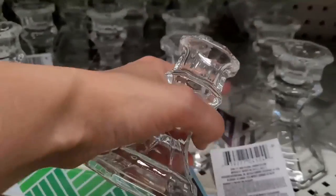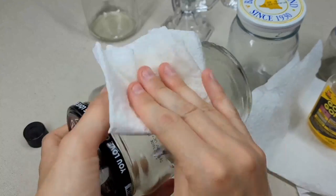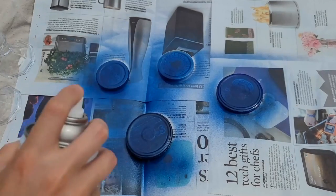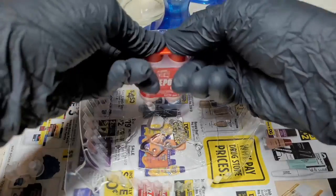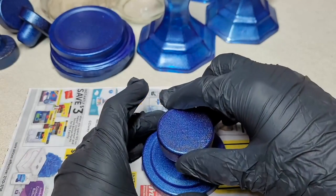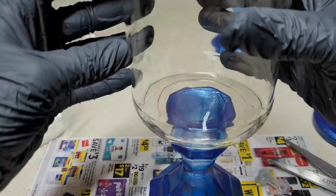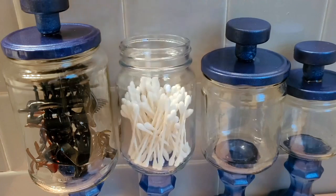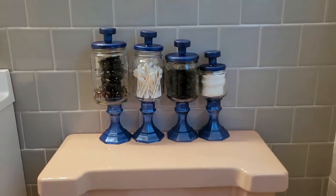Go to your local dollar store and grab a few glass candle holders. Take off any stickers that are on these jars and wash the jars. Take your lids outside and spray paint them. Let these dry and move onto the glass candle holders. Mix up some five-minute epoxy. Dip your knob into it and center it onto the painted lid. Dip it and center it on the jar. You can really put anything into these — some q-tips, smaller hair ties, and cotton rounds. These apothecary jars will help you organize your bathroom items and look really cool.